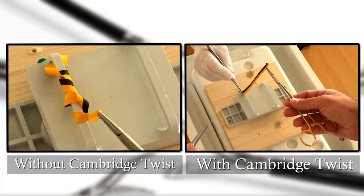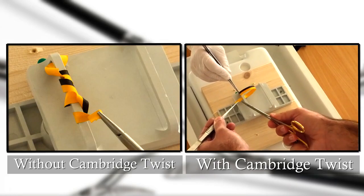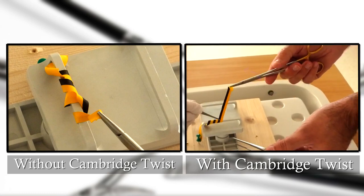On the right side of the screen, the needle holder is turned after every pass. This results in a smooth running suture.